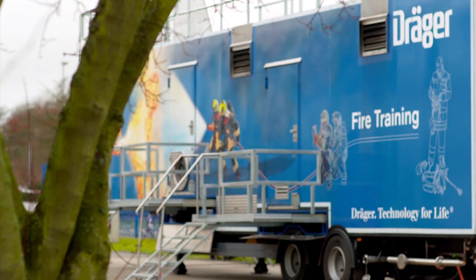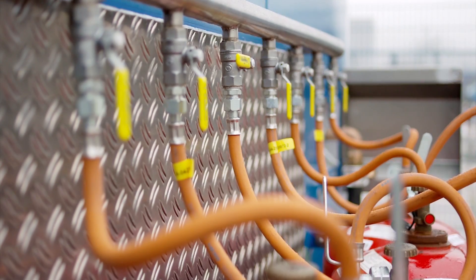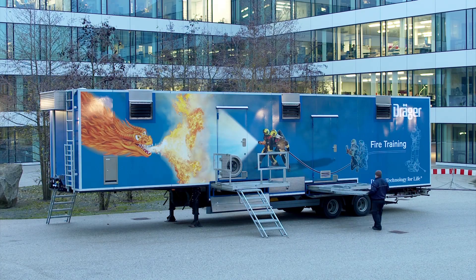The FireDragon 7000 is a mobile gas-fired fire training system. It is quick to set up and dismantle.